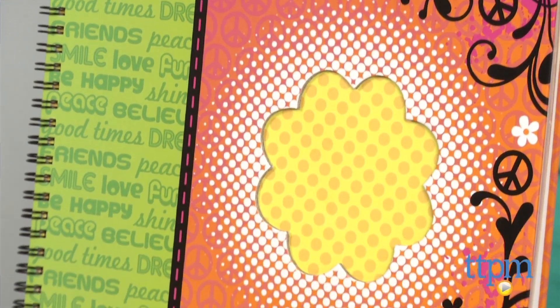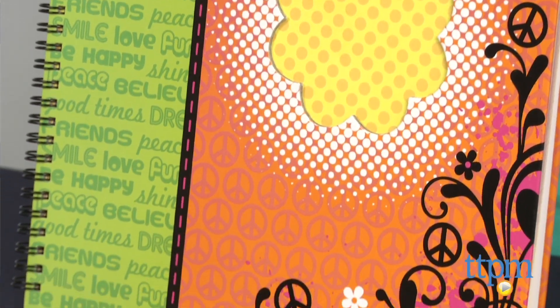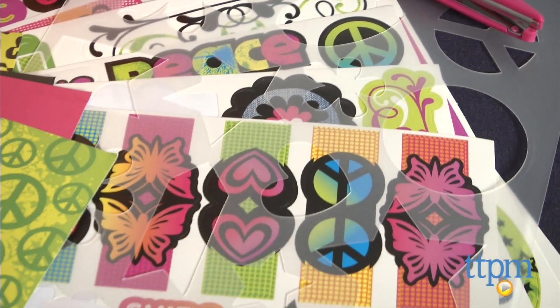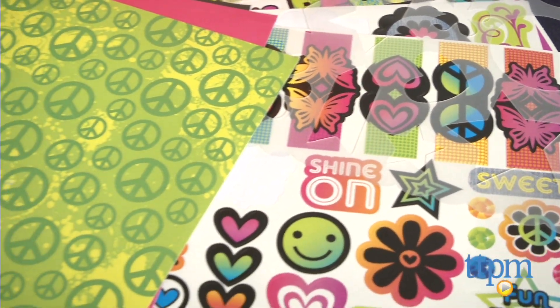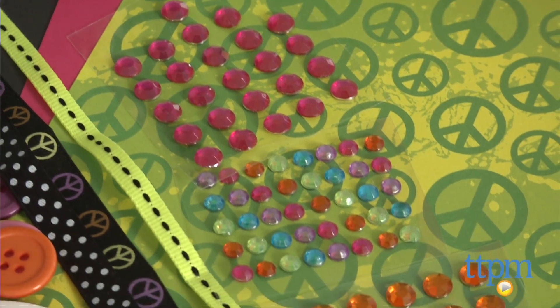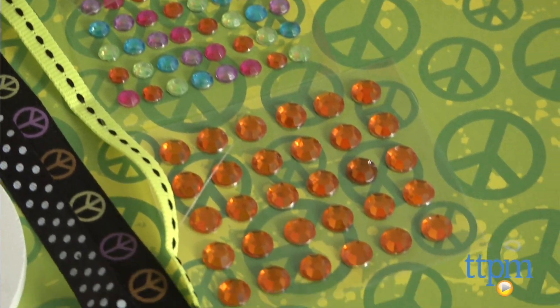It comes with 453 scrapbooking essentials including a 48-page scrapbook, pre-cut shapes, stickers, sticky gems, a stencil, scissors, printed papers, a glue stick, ribbon, a decorative wooden shape, buttons, washi tape, a marker and instructions.